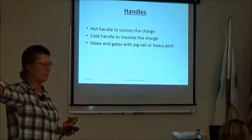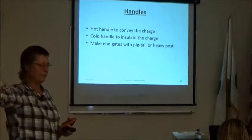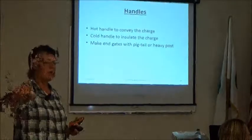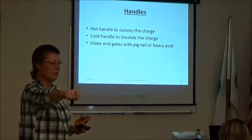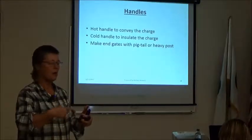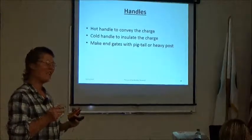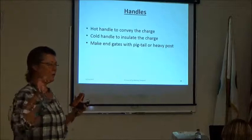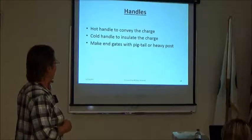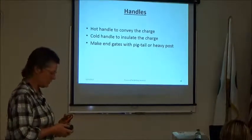Handles are what you use to break the fence without ruining the electrical current, so you can pass through. They're used for gates and at either end of a fence. There are hot handles, which carry the current, and cold handles, which are just insulators. Use a cold handle when connecting electric fence to barbed wire, and a hot handle when you don't want to break the current between two fence sections. When making end gates, use a handle next to a pigtail or heavy post.